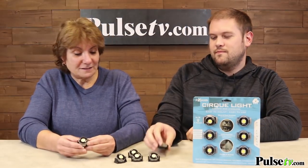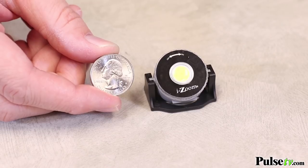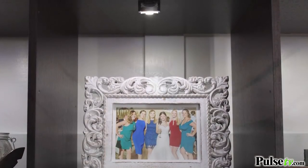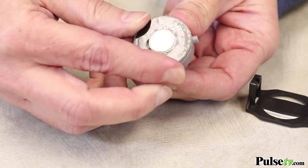They're just a little bit bigger than a quarter and surprisingly super bright. You're getting 60 lumens on each one, and there are two ways you can use them. You can actually pop them off the little stand and then you've got a little flashlight.